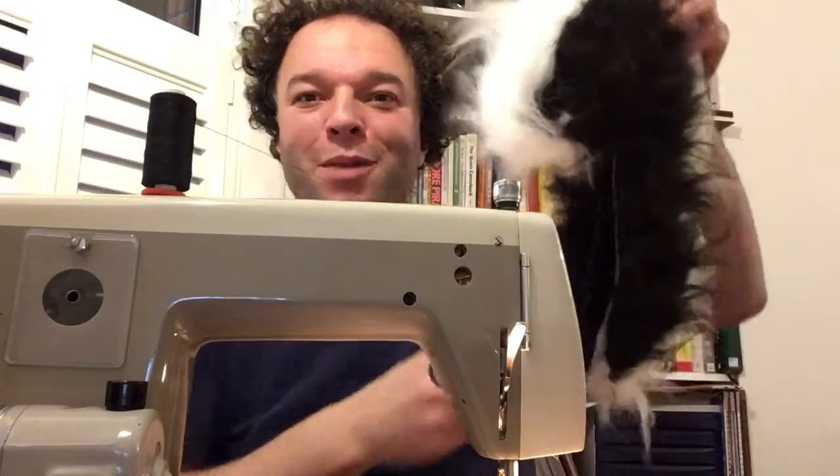Here we have all the stitching and all the darts and pleats, and a zip I also put in, as I think it's going to be a bit fiddly to try and stretch this on without having some access. So here we are, it's all zipped up.